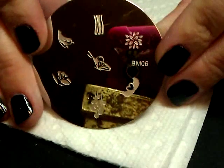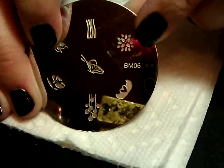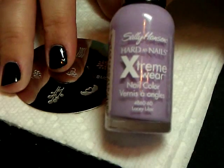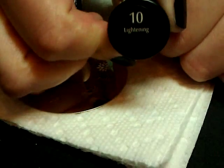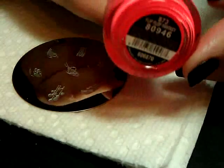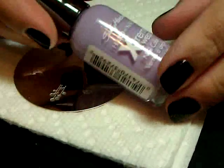We're going to be stamping using Bundle Monster plate number BM-06, using this flowery burst design. The nice thing is it's really simple and uses a bunch of colors. We're going to use Sally Hansen Extreme Wear in Lacy Lilac, Sally Hansen Insta-Dry in Lightning, China Glaze For Audrey, and China Glaze Flip Flop Fantasy. You can use whichever colors you want, but make sure they're all cream colors so they'll stamp well over black.